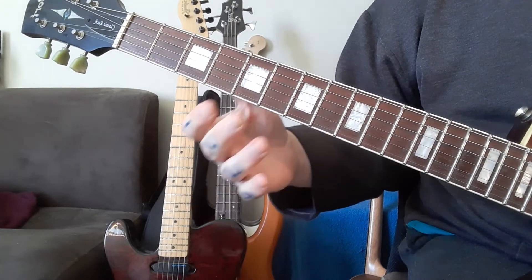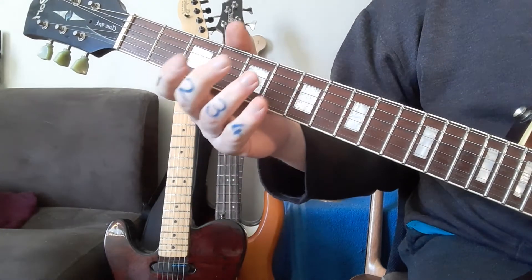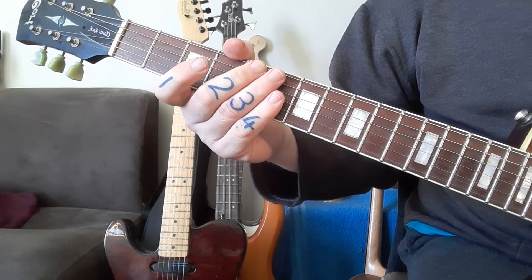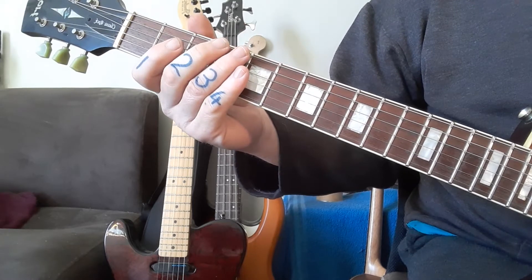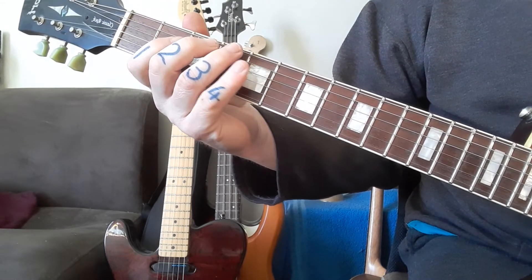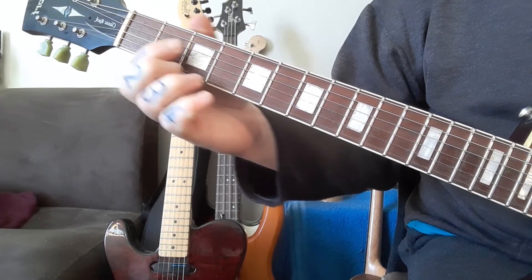It's a nice one to get used to stretches, really good finger discipline. Also, if you want to play around with the rhythmic side of it, you can work with octaves. That note is B and that's E — B and E, and there's a B and E over here as well.